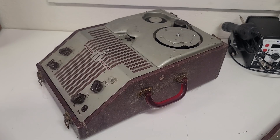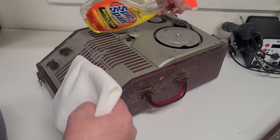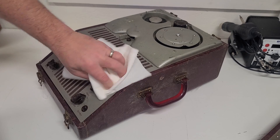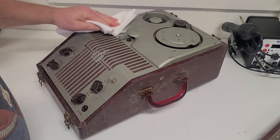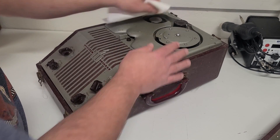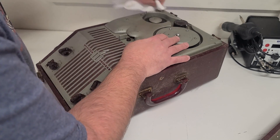This was really the first type of home recording that most people could do. Before this, there were home record disc cutters you could buy and get maybe a couple minutes of recording on each side. But how many of us know somebody that had an actual record disc cutter in their house? Not very many. That was probably more for wealthy people with more money than sense.